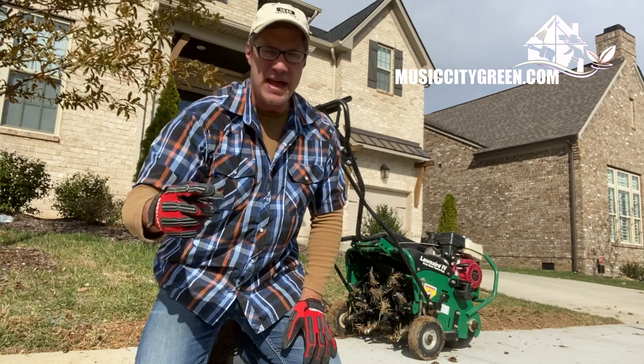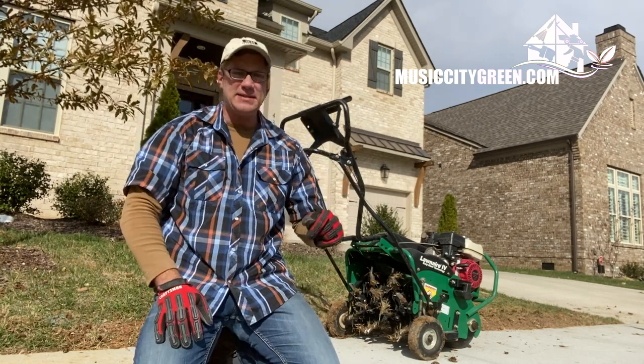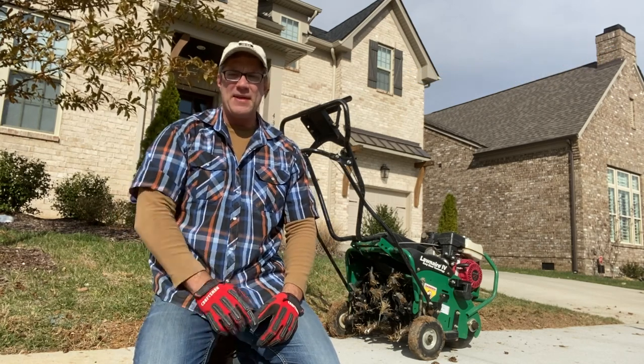We'll talk in a minute about when that should happen — that's very important. Of all the lawn care things, this is the most overlooked. Aeration should be done on a regular basis. How often and when? We'll talk about that next.